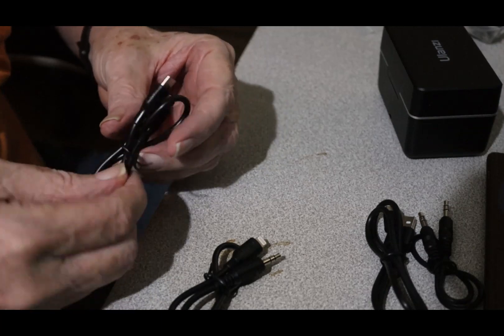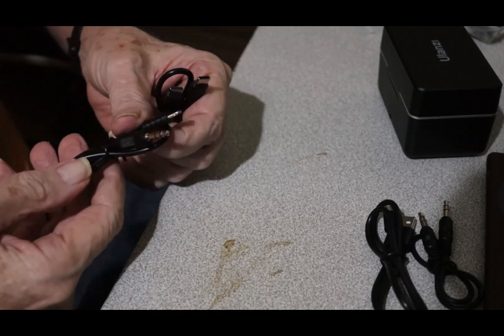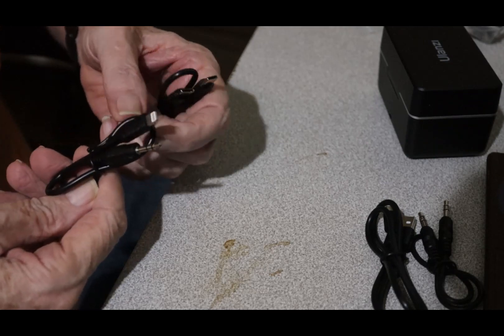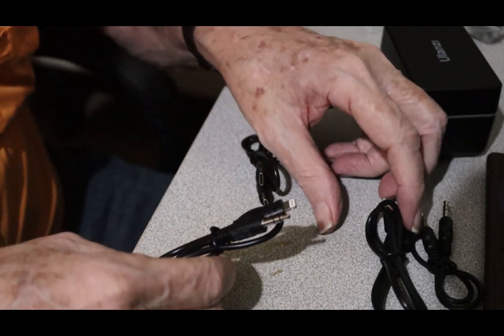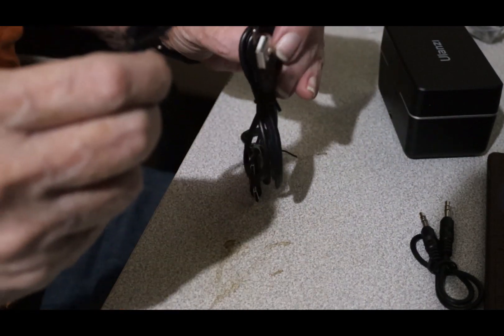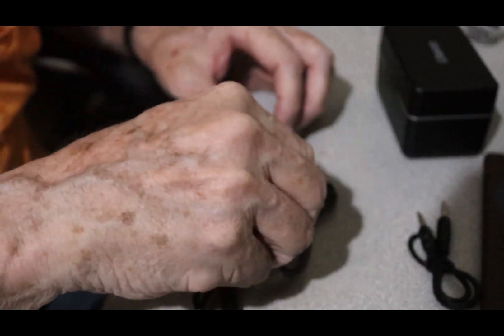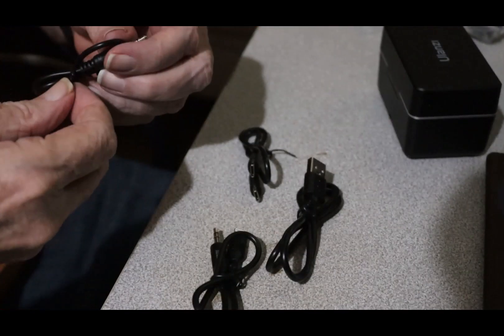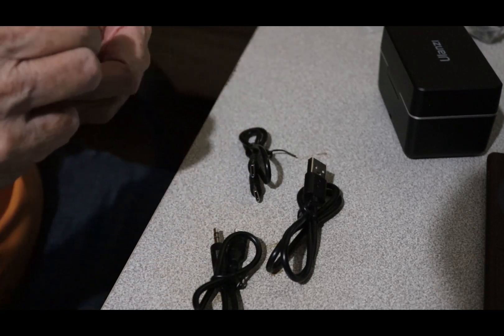Microphone attachment, and one for — I think this is a charging cable. And our camera connection. This is a charging cable. I hope the instructions are in there because these cables are all very close, very similar.